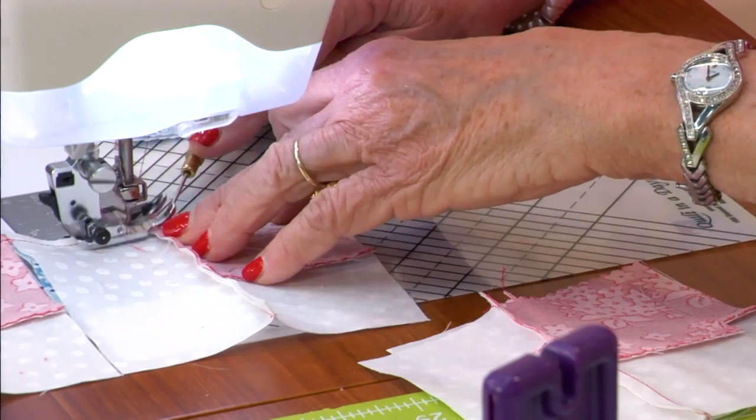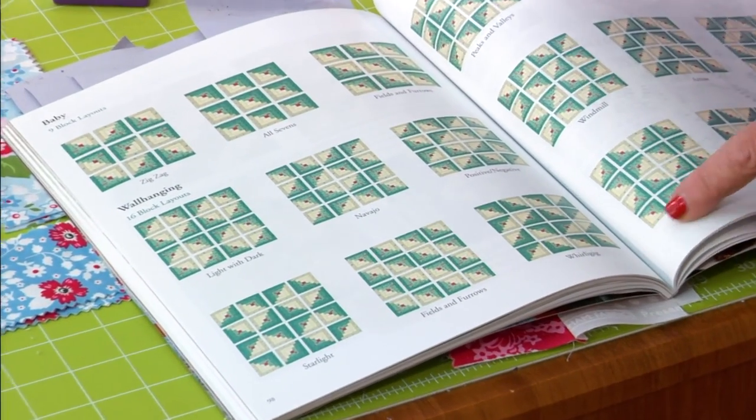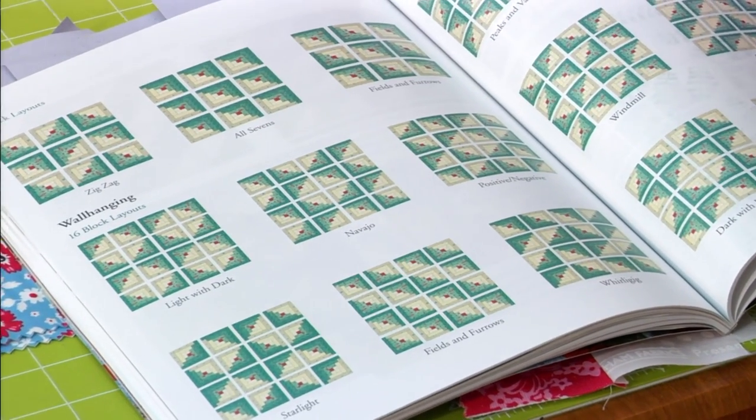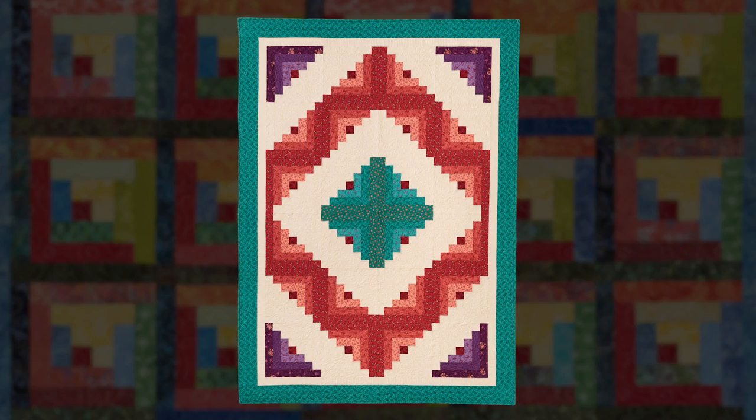It just follows right in order — you can sit right at your machine. You know there are up to 18 layouts for the king size quilt, so choose any one of them. And that's what the finished block looks like.